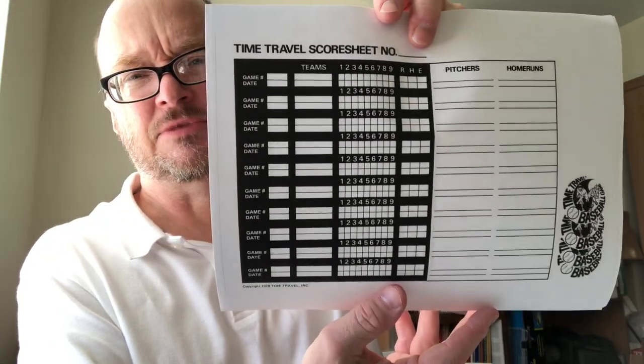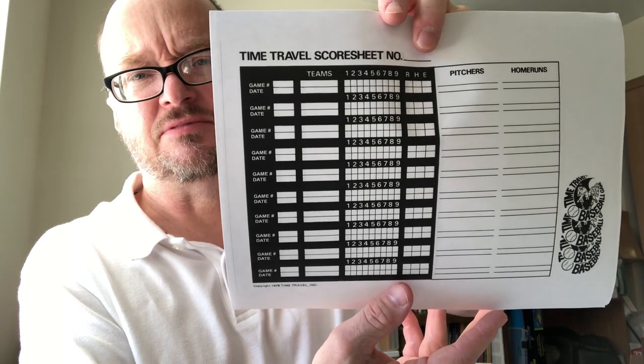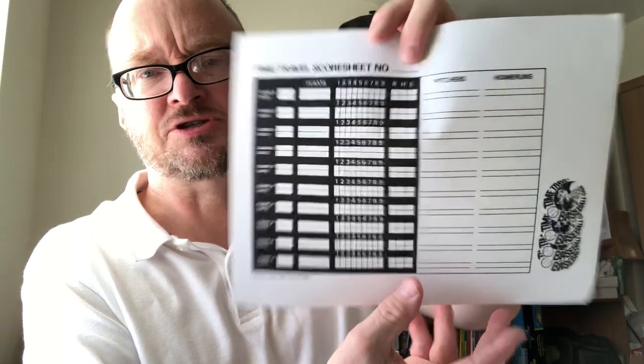Then a shorter summary page of games played, and that's it.